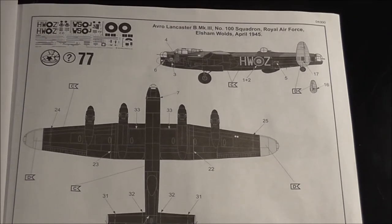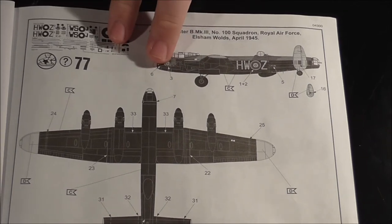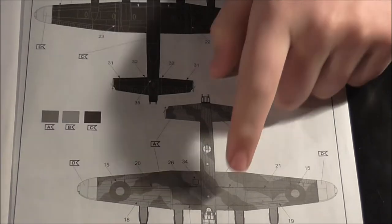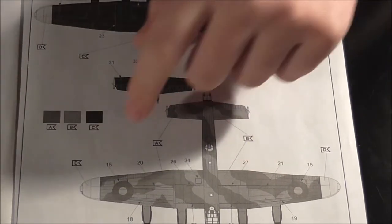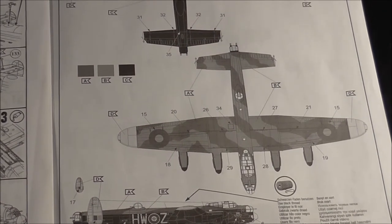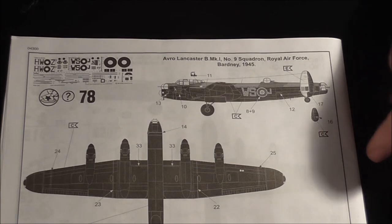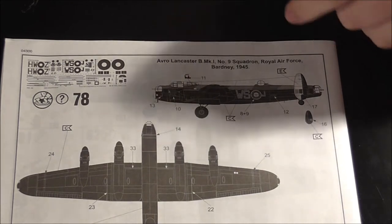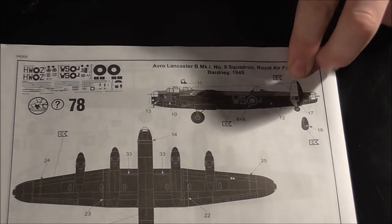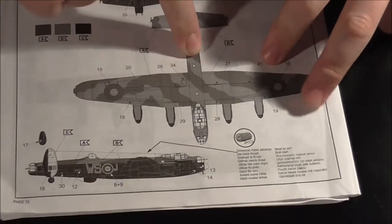First tackle option: Mark 3, 100 Squadron, Elsham Wolds, April 1945 — I presume that's a completely black bottom with the dark earth and dark green and the yellow markings. Then the second one is a Mark 1, 9 Squadron, Bardney, 1945 — so both in the same year, just different squadrons. I think that's a white and black tail if I remember rightly from when I first looked through it, and again the same sort of camo with different markings.